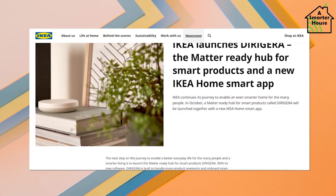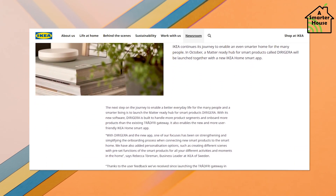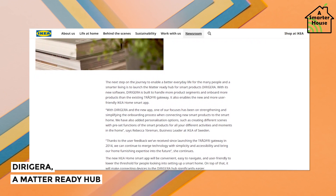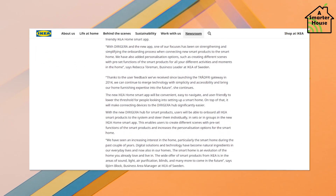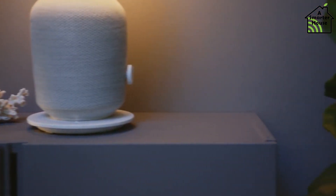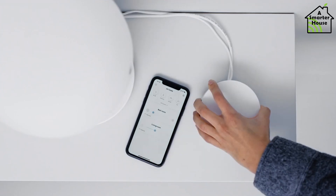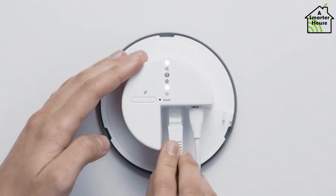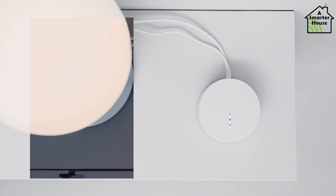Ikea introduces a new hub and app that may put an end to its smart home usability troubles. Dirigera, a Matter-ready hub for smart items, will be released in October, along with a new Ikea Home smart app. Dirigera is designed to handle more product segments and onboard more goods than the conventional TRÅDFRI gateway. It also enables the new and improved Ikea Home smart app.